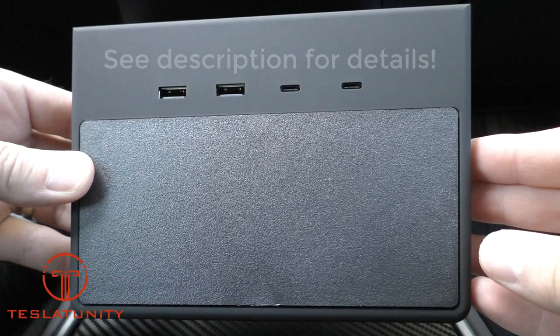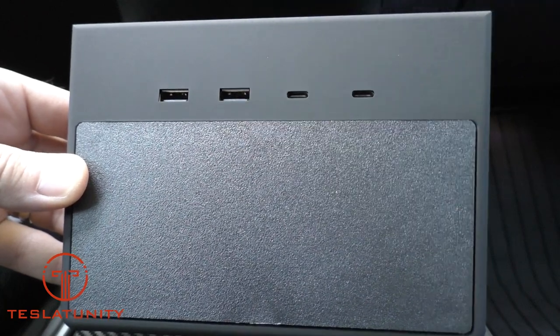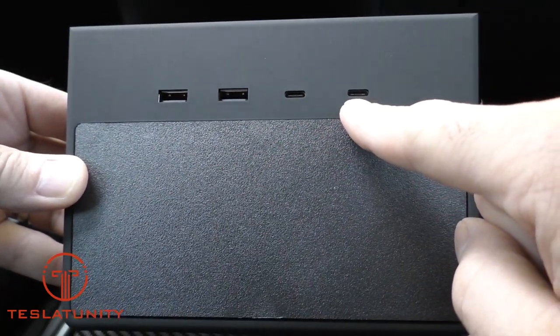Before we jump in and take a look at the Jetta USB hub, I did want to extend a sincere thank you to the Jetta team. They sent this unit to me as a review unit so that I could share my thoughts and feedback with each of you. As you can see from the front, it's going to take our two USB Type-A ports beneath the charging pad and turn them into two more USB Type-A ports, as well as two USB Type-C ports.